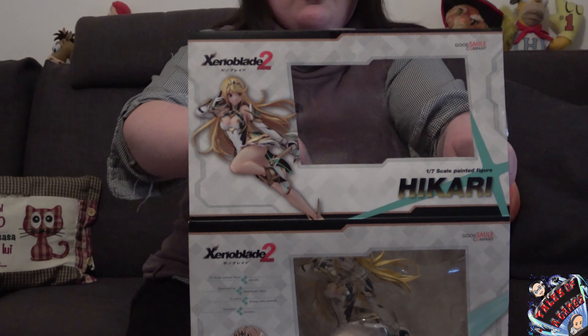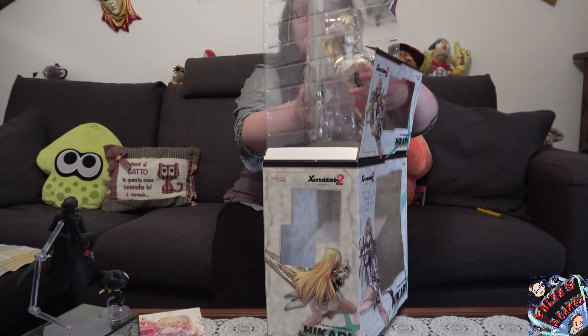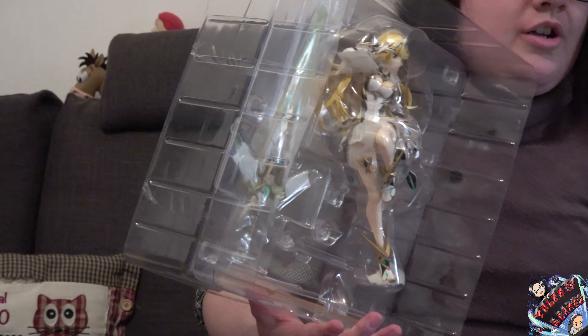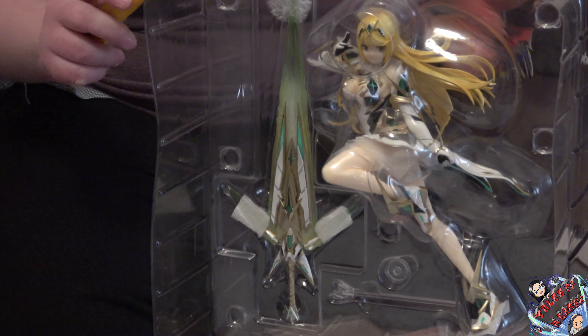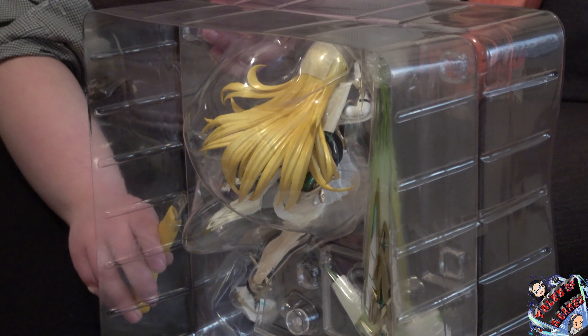Vediamo ora il contenuto della scatola. La scatola di Mitra si presenta sostanzialmente identica a quella di Paira. Il nome Mitra, stando ad alcune curiosità che circolano sul web, deve ricordare per il proprio ruolo in Xenoblade Chronicles 2 il ruolo di una dea, della cosiddetta dea Mitra all'interno della cultura indonesiana. Esiste anche un kanji relativo al nome Ikari, che è il nome giapponese della protagonista Aegis, ovvero della blade più forte all'interno del mondo di gioco di Alrest, di Xenoblade Chronicles.